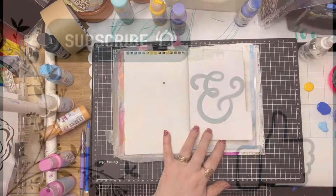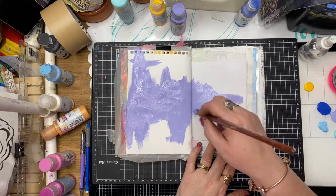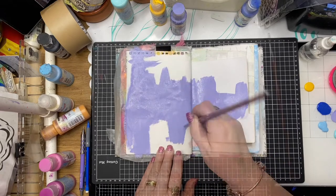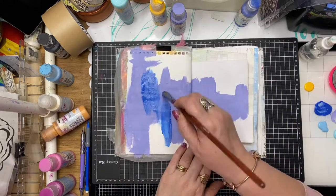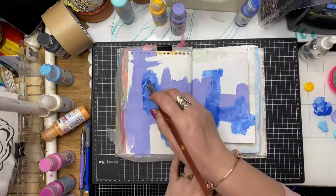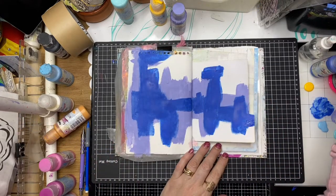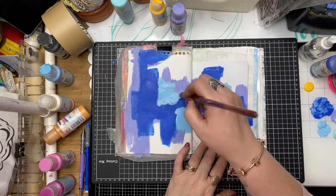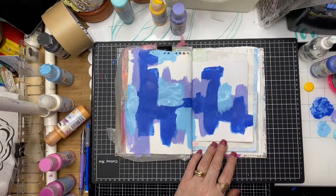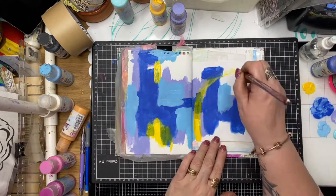I've selected two pages in my junk journal - these are pre-gessoed - and I have a collection of paints that I picked out earlier. This is a nice lilac-y tone. I'm painting more of a belly belt across the center of the page. I'd like to keep a little bit of white space, so I'm making sure I don't paint in the top or bottom areas. I'm just working along the center of the page, trying to think about how I'm using my brush strokes - painting random splotches and trying to create organic shapes with the paint.